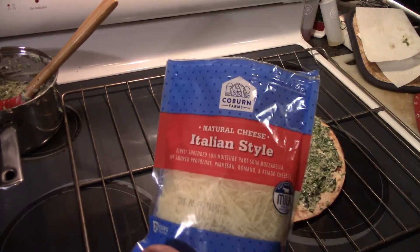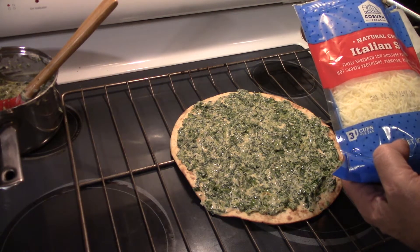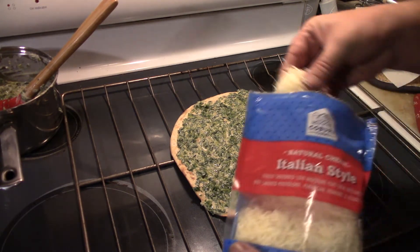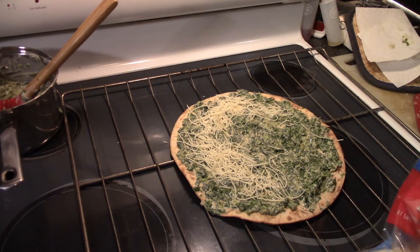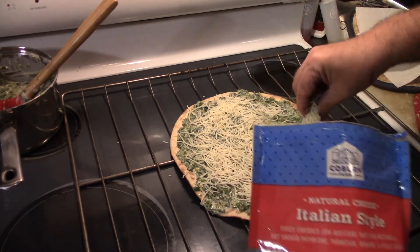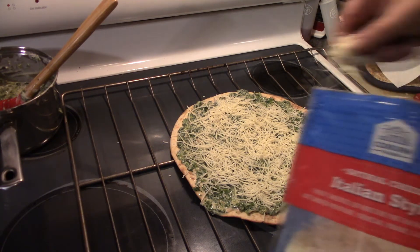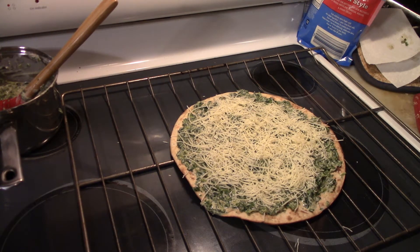Now I've got some Italian-style shredded cheese — it's got mozzarella, provolone, parmesan, romano, and asiago cheese. Put a thin coating on there. And for you meat lovers, if you want to add some meat to this you can — I have put ham and bacon on here before, which is really good. You can also add artichoke hearts if you want, those are really good on it too.